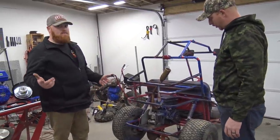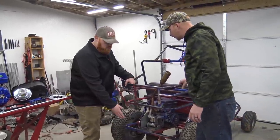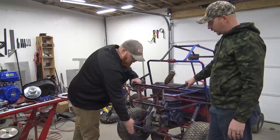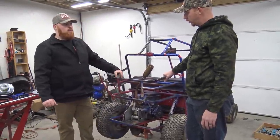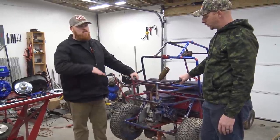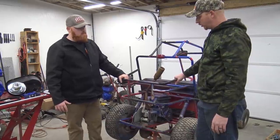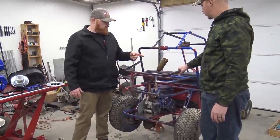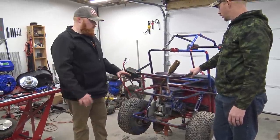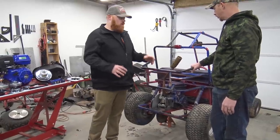I did think about doing a swing arm type deal so the axle would ride right here and the two engines right here, with the engines mounted solid and a big swing arm. I'm not sure if we've got the pipe to make bearings for a big swing arm, but that'd be a pretty awesome setup. We're going to start by taking off the shocks, unhooking the motor section, rolling it back, and starting to build a new section for the motor to sit on.